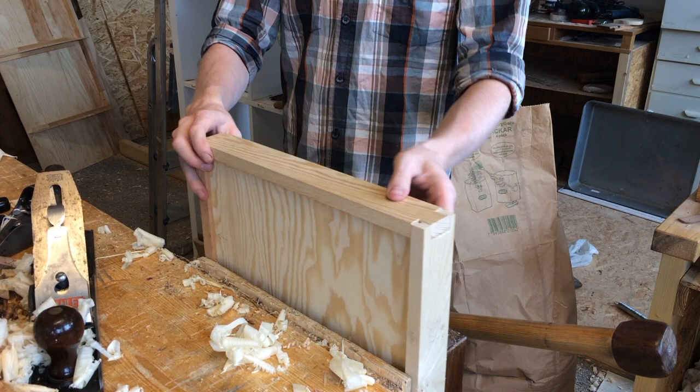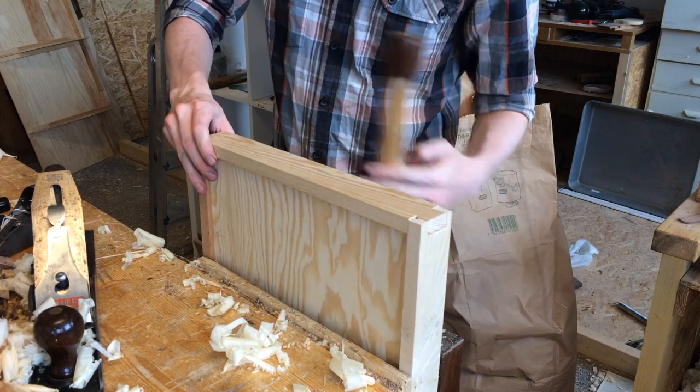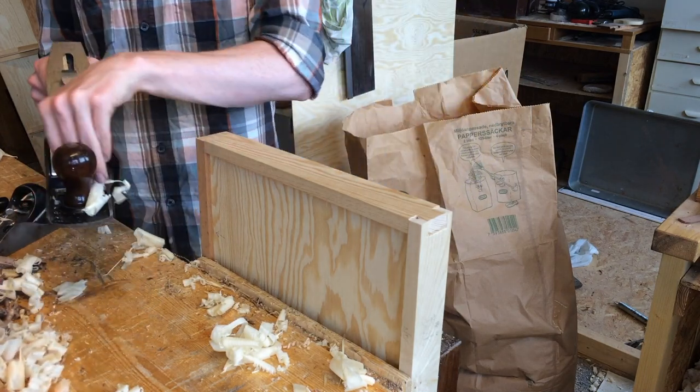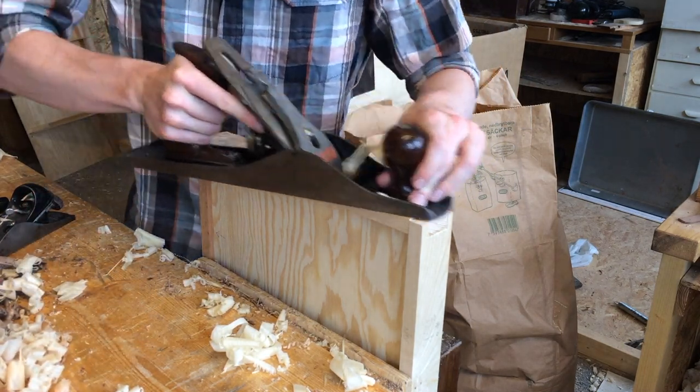With all of them assembled and dried I could plane down the sides which were left slightly proud of the front. Small out-of-squareness issues can be corrected here too, I found.